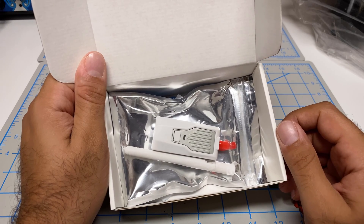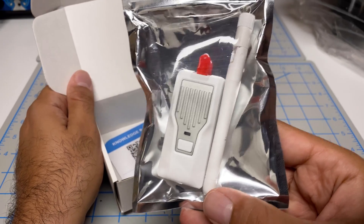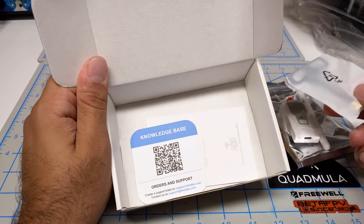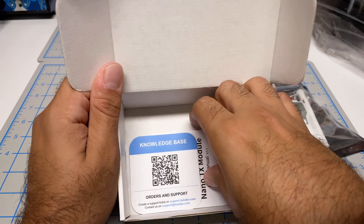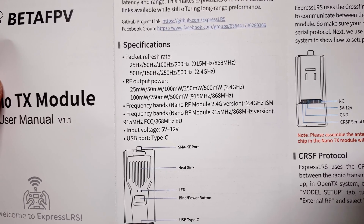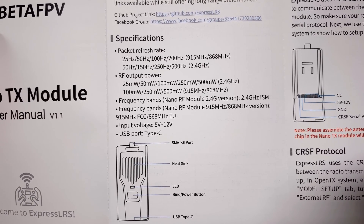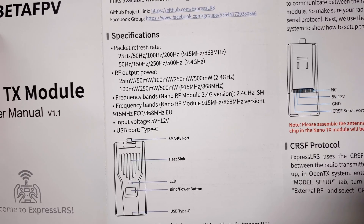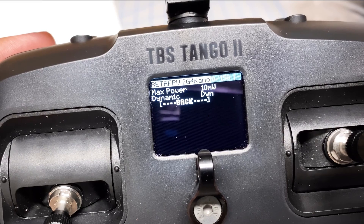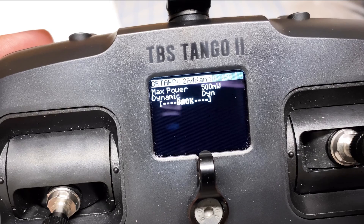Let's start with a quick unboxing. We have the module itself and the old school wireless router antenna. They've included a Moxon antenna, which is what I'd use in the original configuration. There's a QR code and a user guide showing the refresh rates supported along with the output power. The guide may be a bit outdated — the module does 10 milliwatts as well. So with the latest firmware you can do 10, 25, 50, 100, 250, and 500 milliwatts.